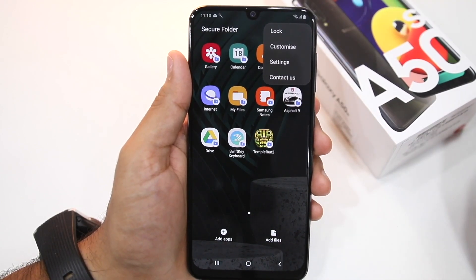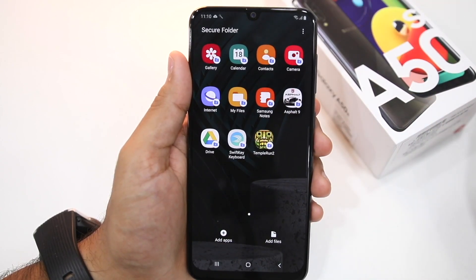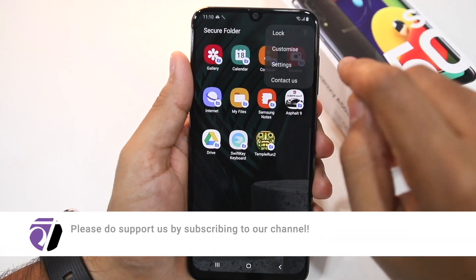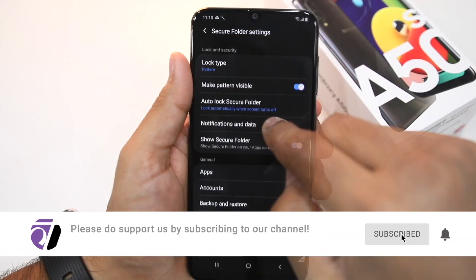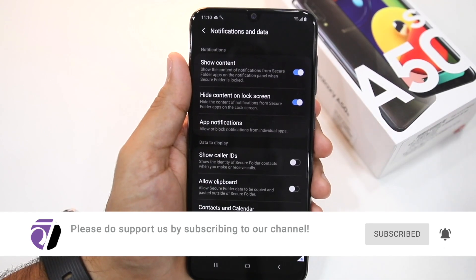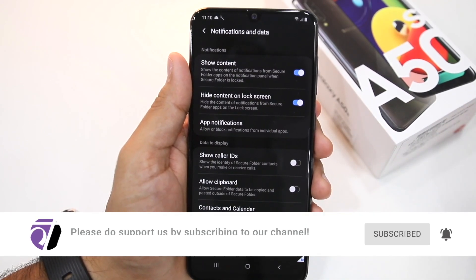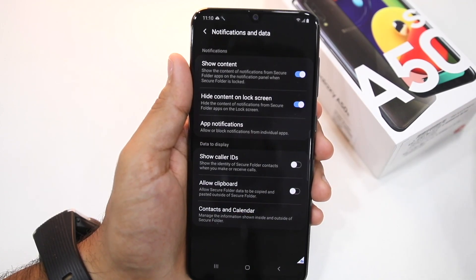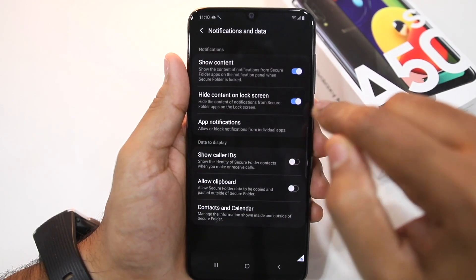One important thing to note about Secure Folder is that by default you are not going to get any notifications from applications inside it. For that, go into Secure Folder Settings, then Notifications and Data, and enable the Show Content option. This will ensure that you get notifications from Secure Folder apps on the notification panel, though the content of the notification will be hidden — you also have an option of toggling this feature off.